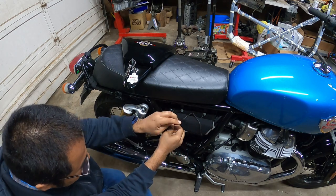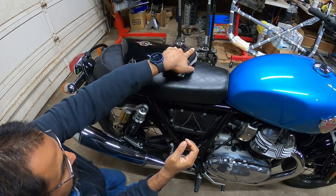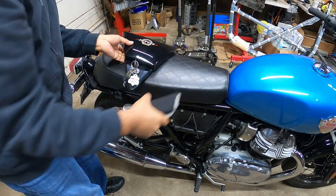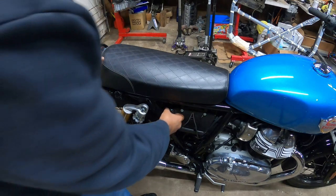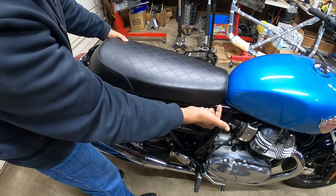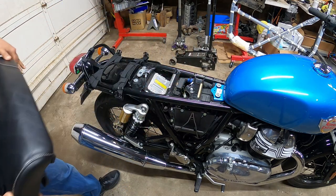Here's your tool kit, which is important. Once you have your tool kit out, see this little lever right here, this little peg? That is the lever for the seat. This is what lets you remove the seat from the bike. If we pull this back, pull the seat up from the back — not from here because it's wedged underneath here. Pull up and pull back just like that. Nothing crazy.